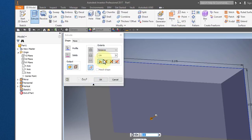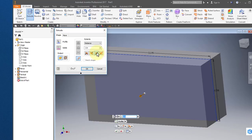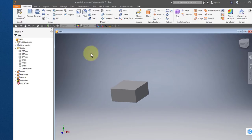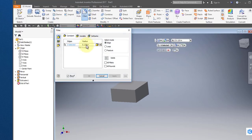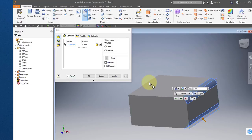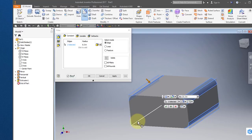Extrude. We're going to go in both directions. Extrude 3.17. Select your fillet tool, set the radius to 0.3, and select these edges. Select OK.